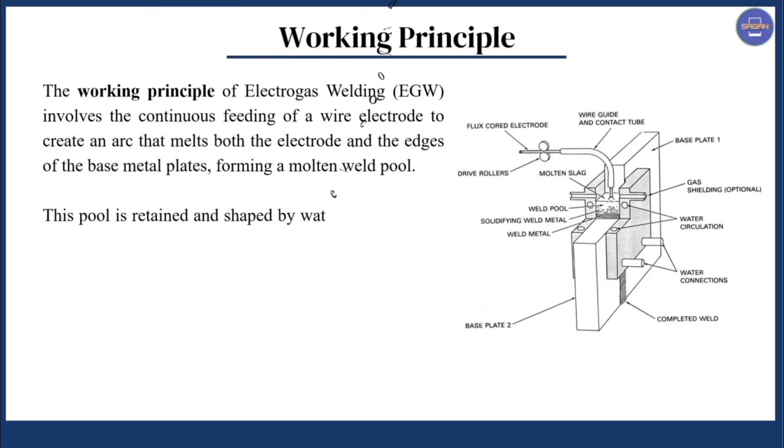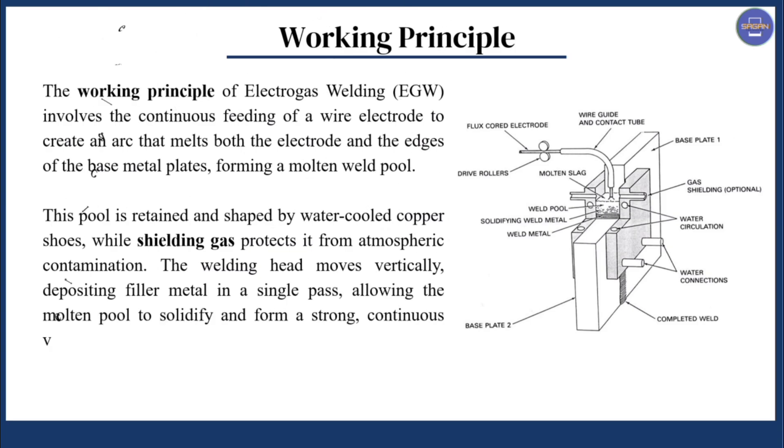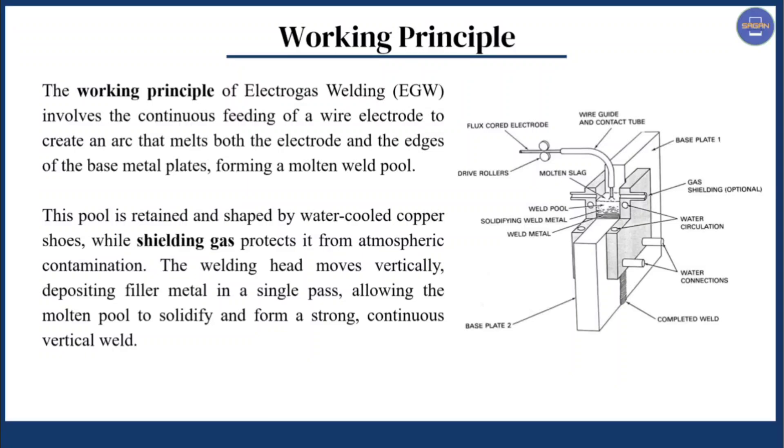Next we have the working principle of EGW welding. The working principle of Electro Gas Welding involves the continuous feeding of a wire electrode to create an arc that melts both the electrode and the edges of the base plate, forming a molten weld pool. This pool is retained and shaped by water-cooled copper shoes, while shielding gas protects it from atmospheric contamination. The welding head moves vertically, depositing filler metal in a single pass, allowing the molten pool to solidify and form a strong continuous vertical weld.